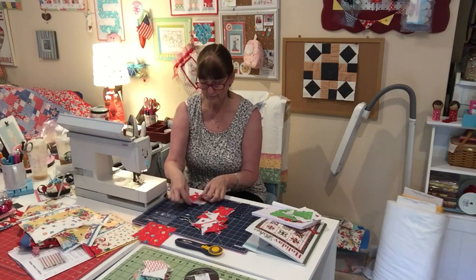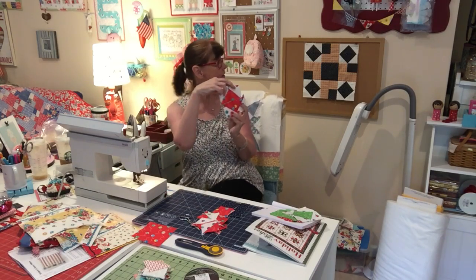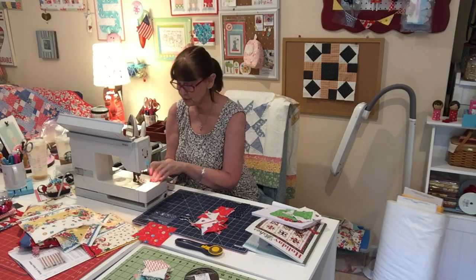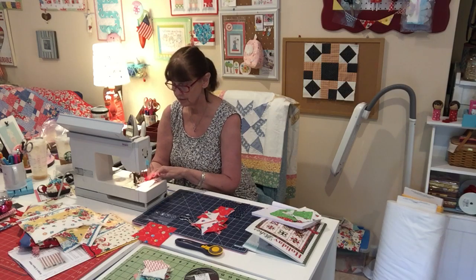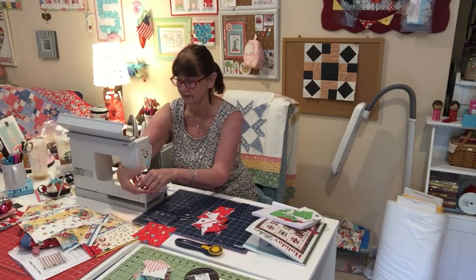And now I'm going to sew these two together. We're going to need four of those for our block. And again, you can pin — I don't pin. I just hold them and go for it. I just don't do all of that. I figure it's my quilt and I'm not worried about it. If I was making it for somebody, I'd be a little more careful, but I'm not.